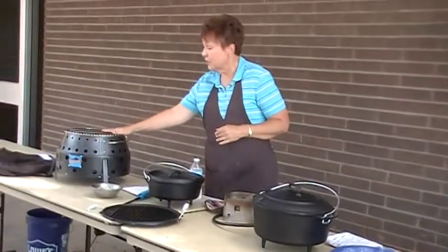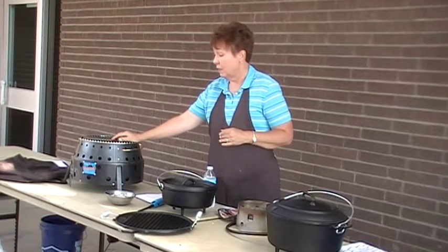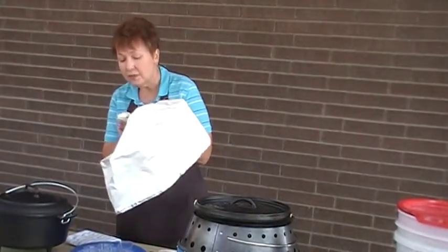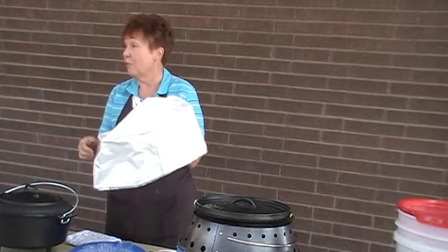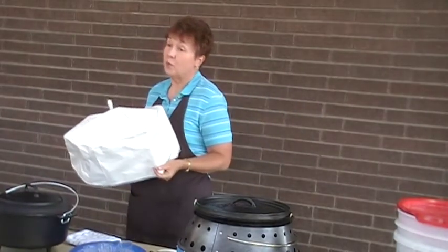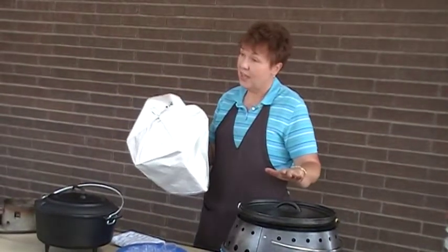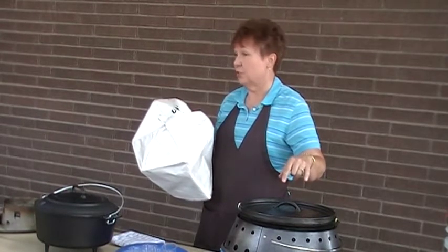If you're using a sauté pan from home, you just put it on top of the grill. There is a little hole right here in the top of the lid — you can put a thermometer in there, and that way you're able to track how hot it is in there. It just helps you be a little bit more accurate in your baking. With this lid, if you're using a Dutch oven and the lid, you don't even have to put charcoal on top. So again, it's being really efficient with your fuel.